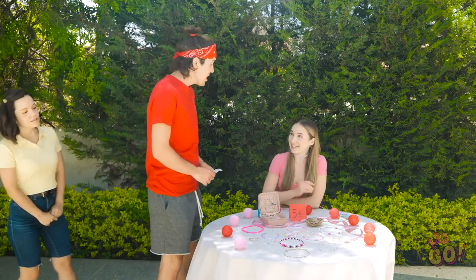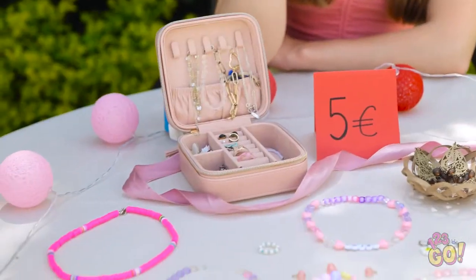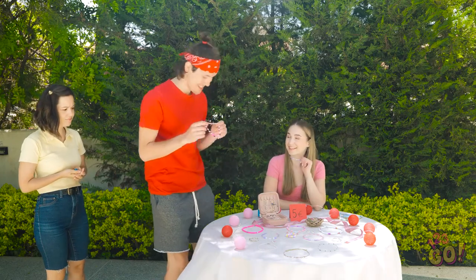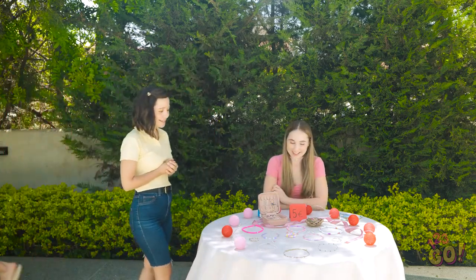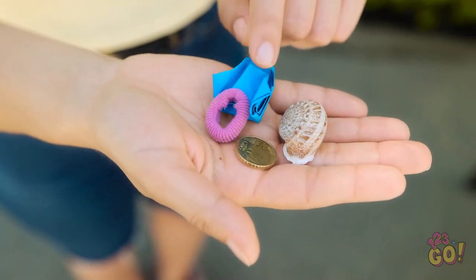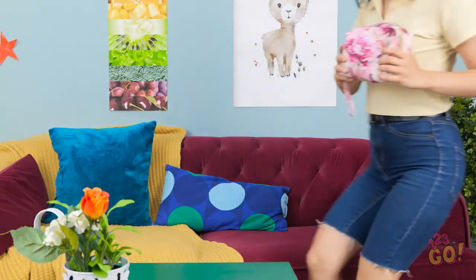Hi, David. See anything you like? There's so much to choose from. These are so pretty, but I don't think I can buy anything. I'll just go. Maybe I should just make my own jewelry.